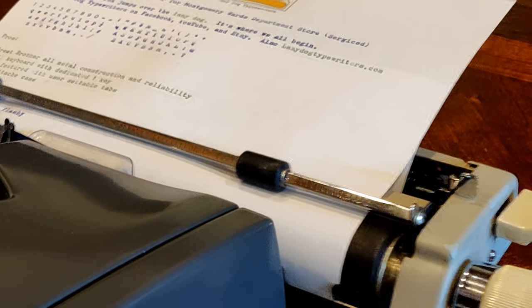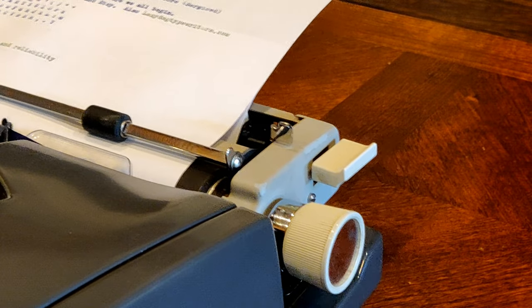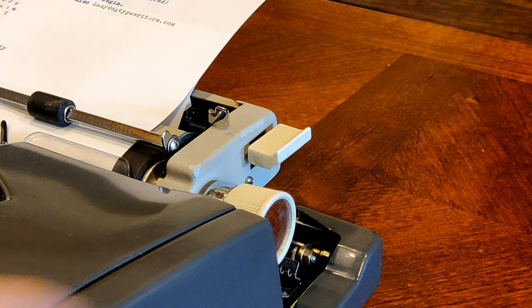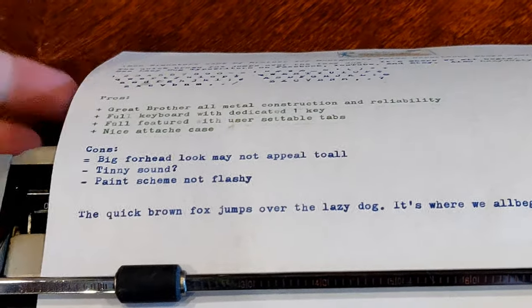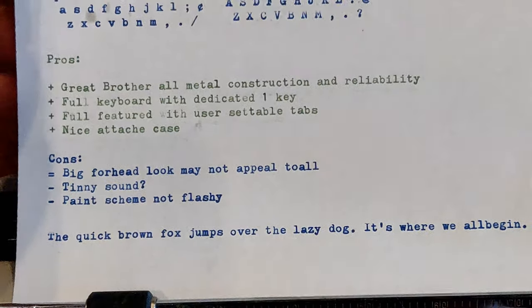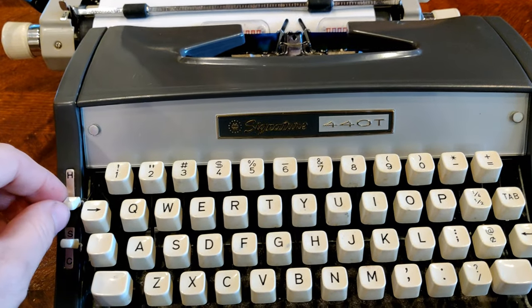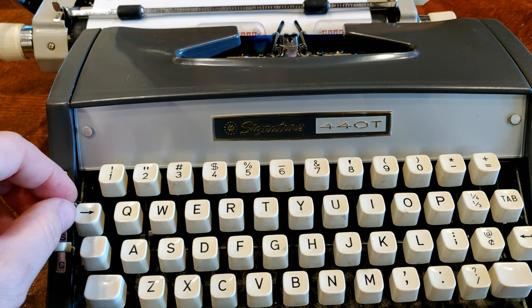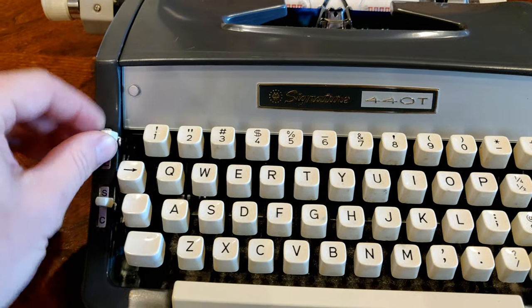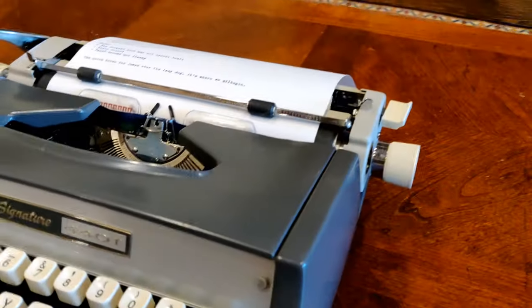Taking a look at the typing: this machine has an Elite typeface — 12 characters per inch — very crisp and clear, just a wonderful machine to type on. I will say this machine in particular has a heavier touch than many of the Brothers I've tried. It's not quite as heavy as a Silver-Seiko, but it is definitely heavier than your typical Brother JP-1, even with my setting all the way down on the light touch. So there is that — it's just a little heavier on the keystrokes than some others.